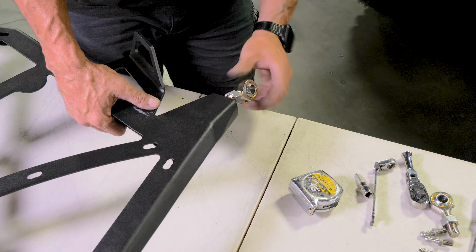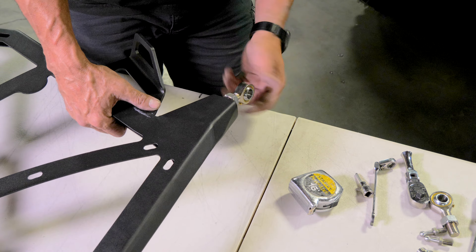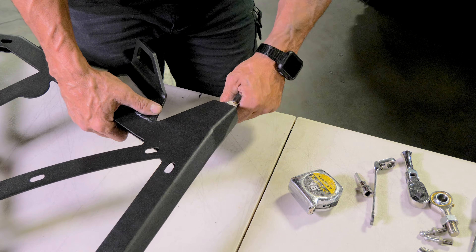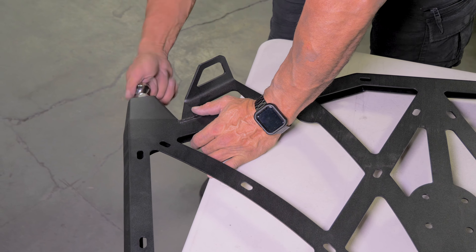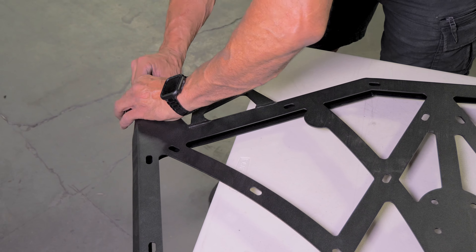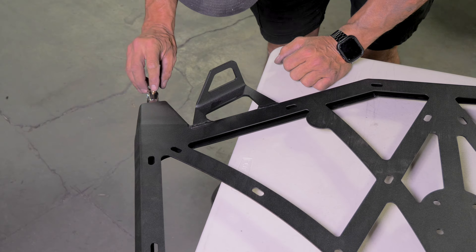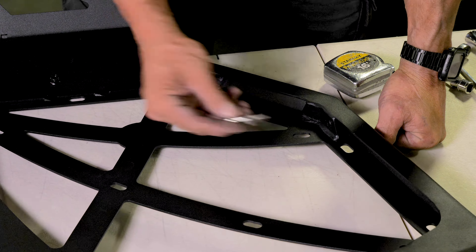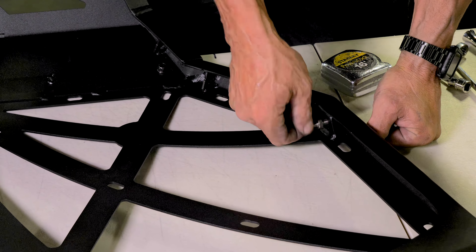Now grab the heim joints and set the jam nut back 7 turns. We found that is a good place to start to make everything line up when installed — your vehicle may need some other adjusting once in place. Thread in both sides, making sure they are vertical when finished. Next, install the ball joint mount for the gas assist shocks.